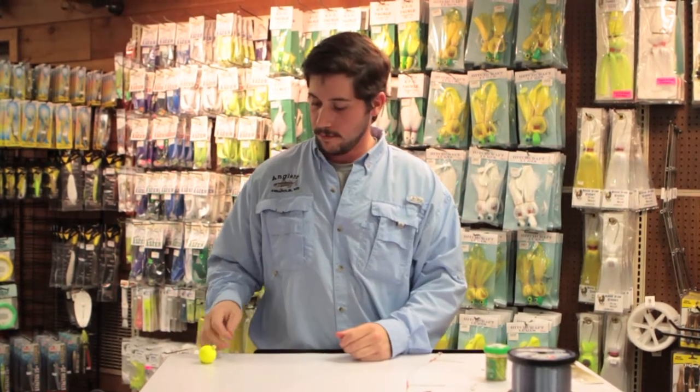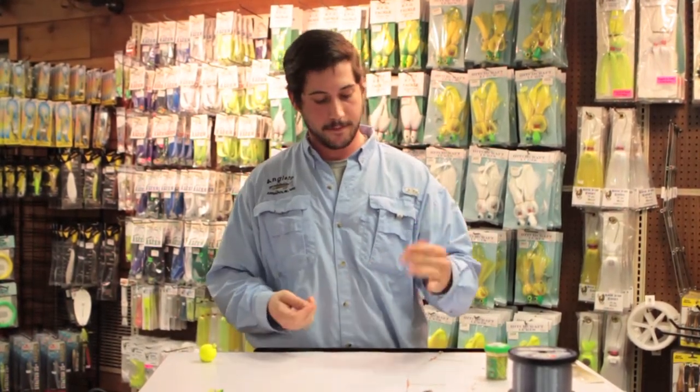Hey, how y'all doing? This is James down at Anglers. Today I'll show you a little advanced rigging tip to catch yellow perch.